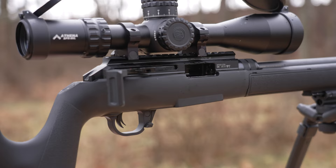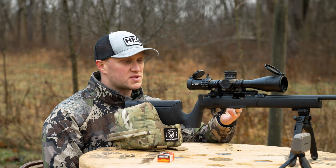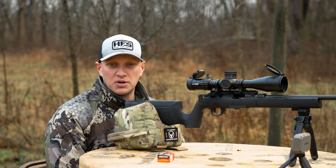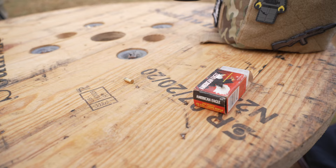A couple quick things to note — you'll notice that I'm not shooting with any hearing protection. We do have a suppressor on this 22. If you're unfamiliar, a 22 in a suppressor is very quiet — it's well below your safe hearing level. It's kind of nice just to be able to come out here and plink without being real loud, especially when you're used to shooting big heavy caliber bolt-action guns.